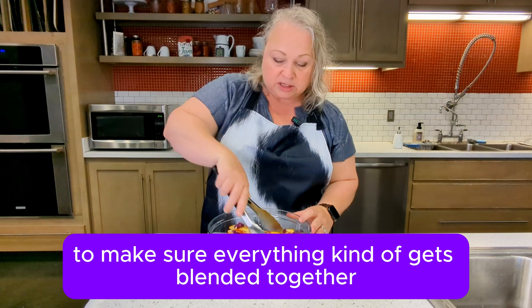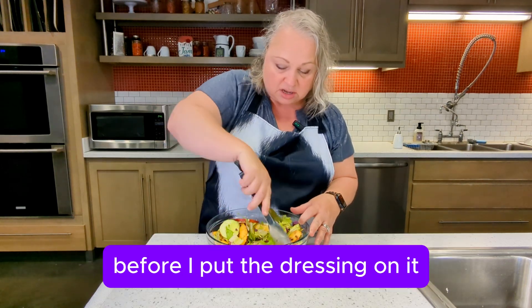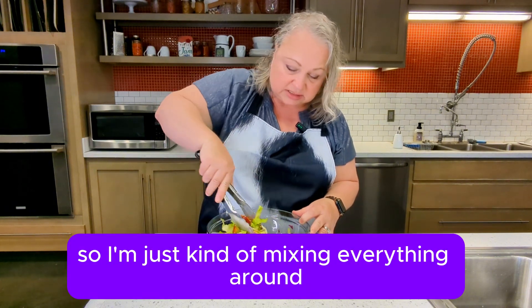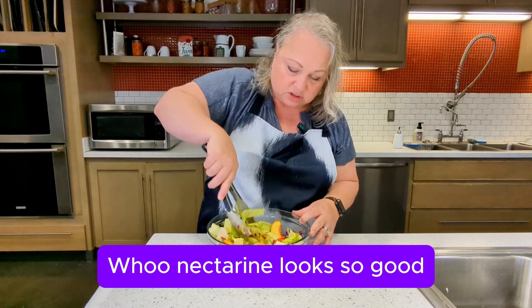I like to mix it up to make sure everything kind of gets blended together before I put the dressing on it. So I'm just kind of mixing everything around. Woo, that nectarine looks so good!